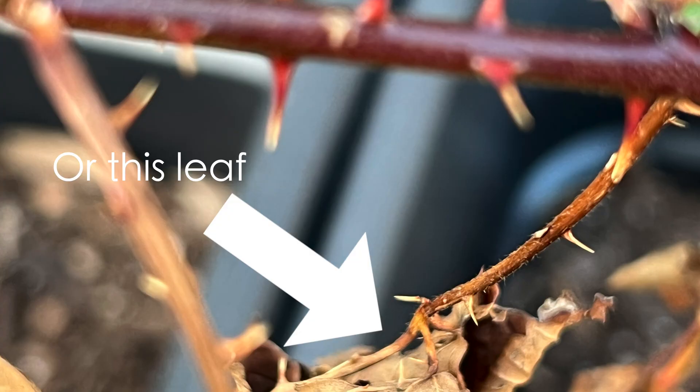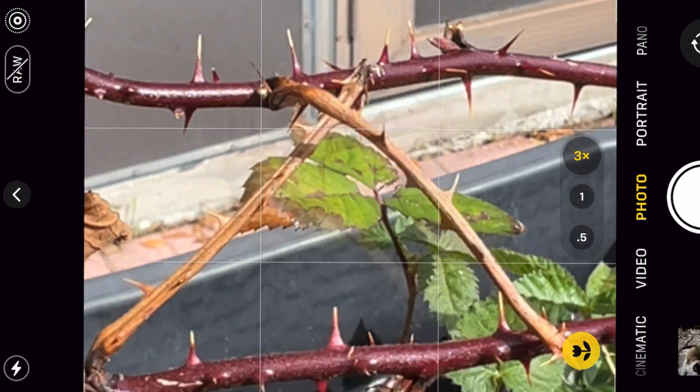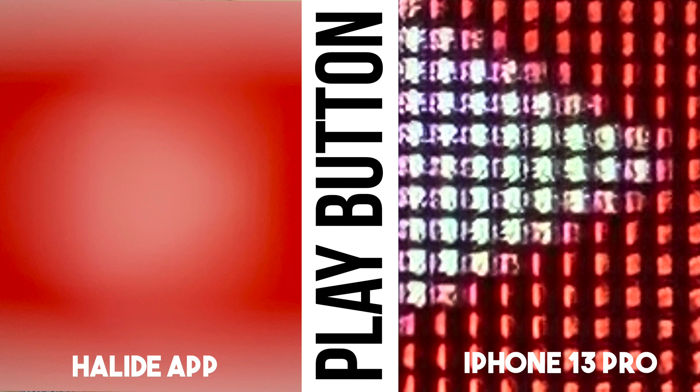I wanted to get closer with the 13 Pro, but I was really having trouble because it seemed like it couldn't distinguish whether I wanted to focus on the branch that was closer or the one farther away. Every time I got the 13 Pro right where I wanted it, it would just bump out of focus and try to focus on another part of the plant. I should note that there are some cases where Halide Mark 2 shows its weaknesses. When I took these phones indoors and tried to take pictures of screens in macro mode, Halide Mark 2 just really couldn't provide much. This may vary depending on how much you need to take macro pictures of screens, but the iPhone 13 Pro definitely wins with its native macro mode in this scenario. As you can see here, when I take pictures from the same distance, there's just not even a comparison.